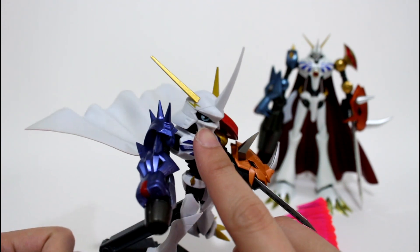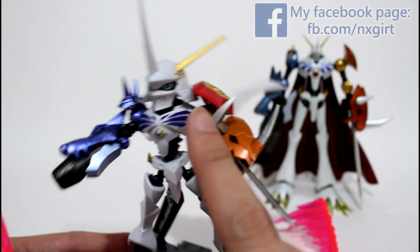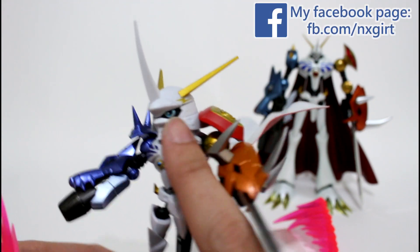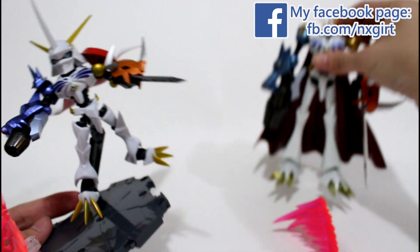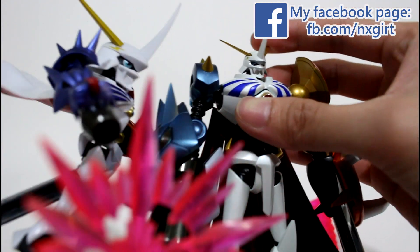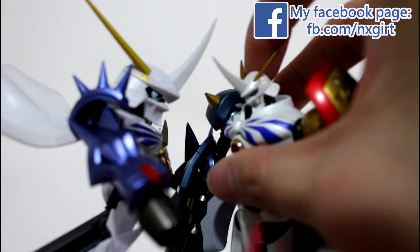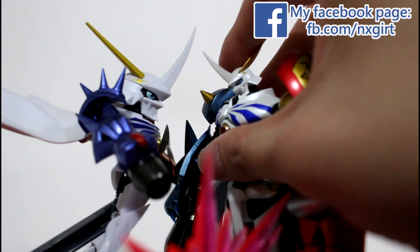And you can see from his eye, it's really well painted, a very nice painting. And this eye — it's hard to let you see the details of Omegamon's eye because it's quite small.